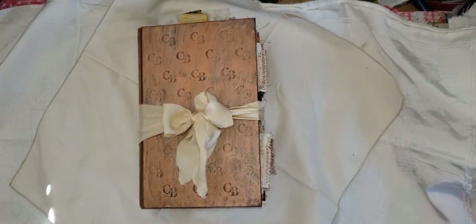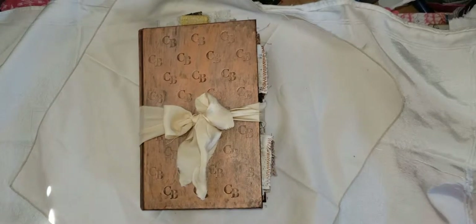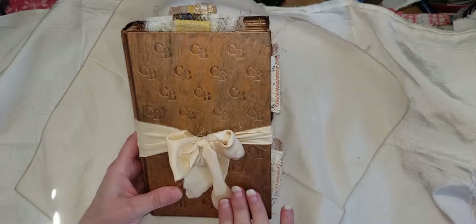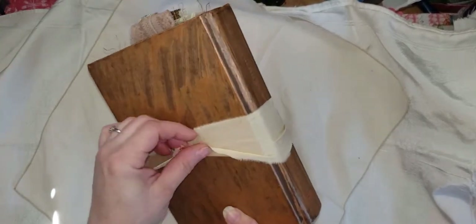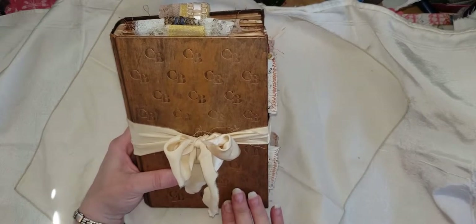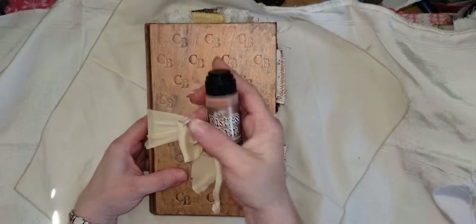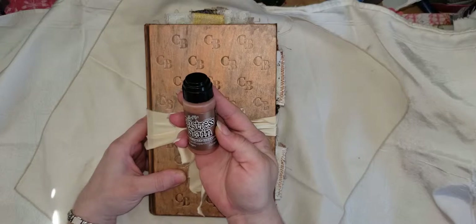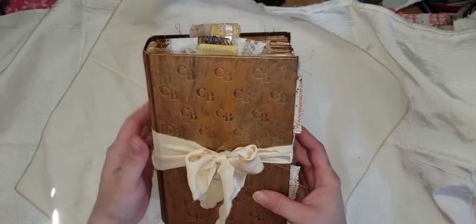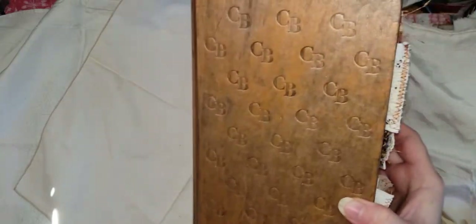Hello everyone, it's Angela. I'm back to show you my latest creation, which is this beautiful collage altered book. The closure is a piece of silk fabric — I had two pieces left, so I sewed them together. I thought this cream color looked wonderful against this antique bronze painted book cover. The stain I used was Tim Holtz Distress Stain in Antique Bronze. I really love the way that came out.